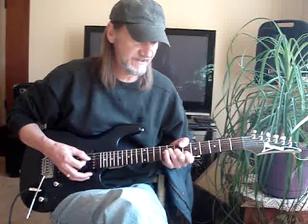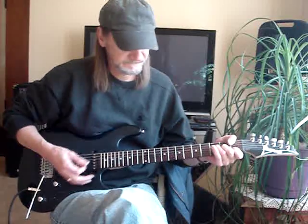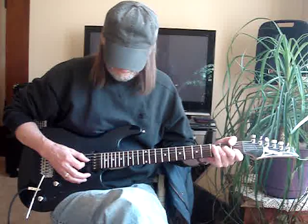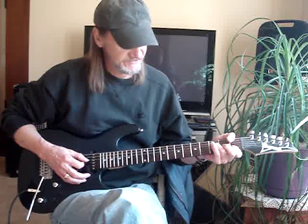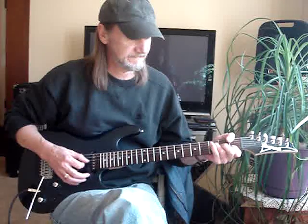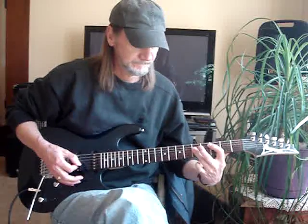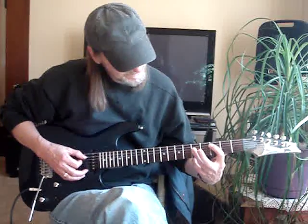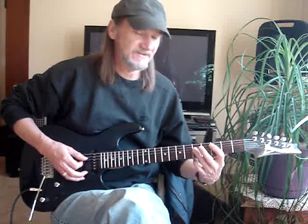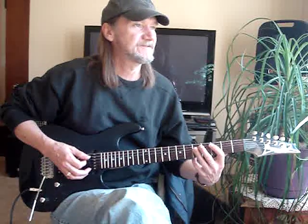I go down to the sixth fret to B-flat, bring it down to the first fret to F, then do a little flap, hit the bass, take my middle finger off the third string and hit the fourth and third together, do a little hammer on that second fret third string, then go to a C bar down at the third fret. I know it's not exactly right but it sounds close.